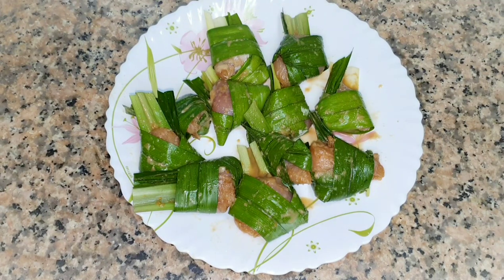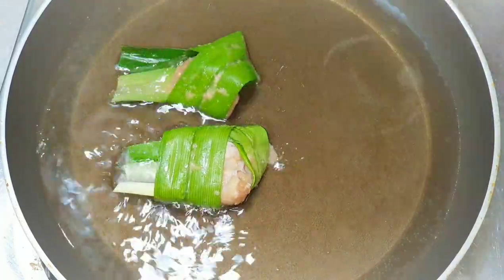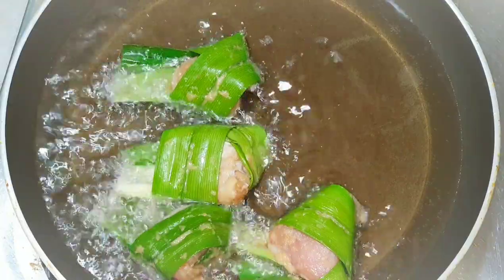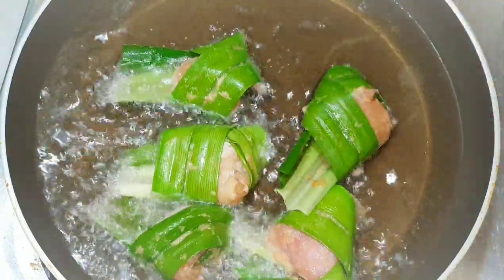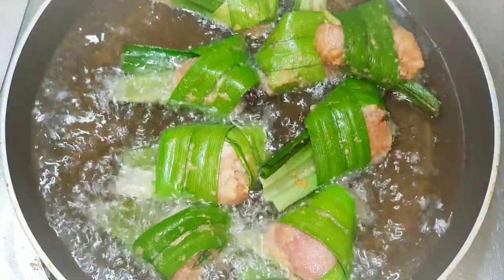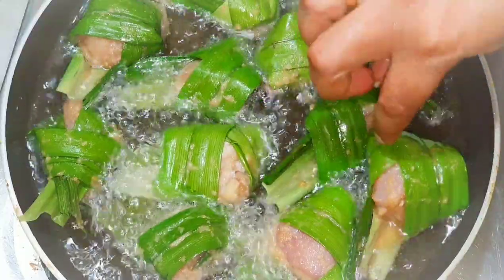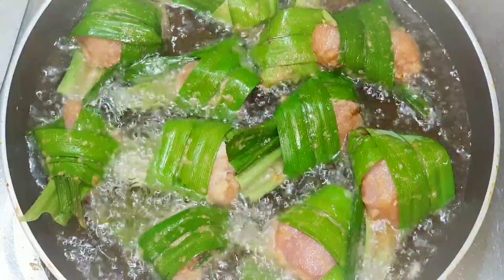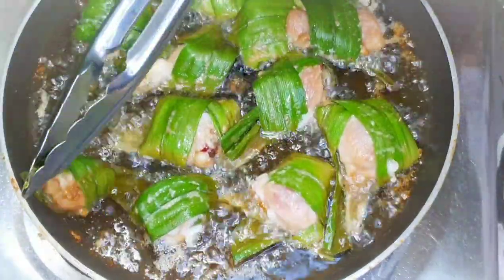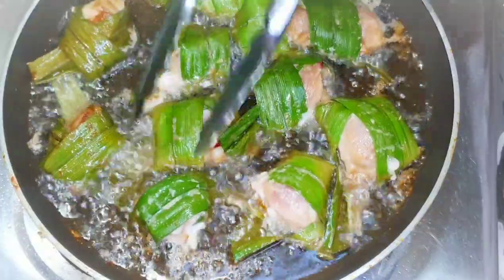I'll cut it here and put it on a chicken piece. I'll use sunflower oil and mix the pandan leaves in very well. I'll fry it on low to medium flame for about 1 to 2 minutes per side, cooking it thoroughly.